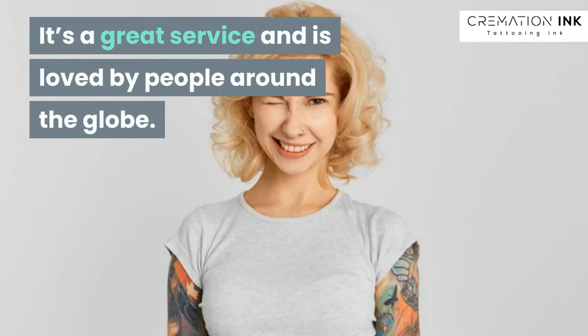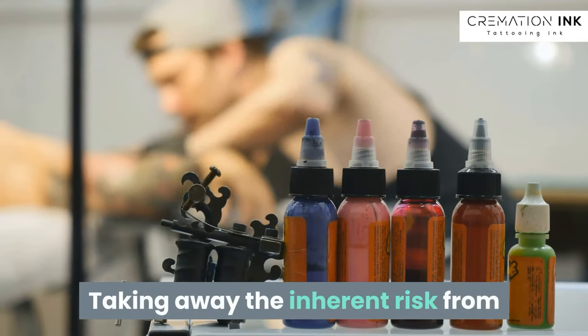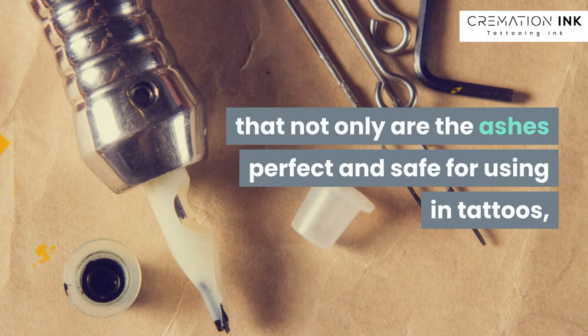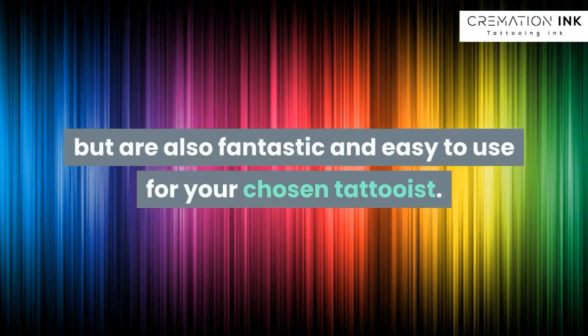It's a great service and is loved by people around the globe. Taking away the inherent risk from just pouring dog ashes into tattoo ink, we process them and make sure that not only are the ashes perfect and safe for using in tattoos, but are also fantastic and easy to use for your chosen tattooist.